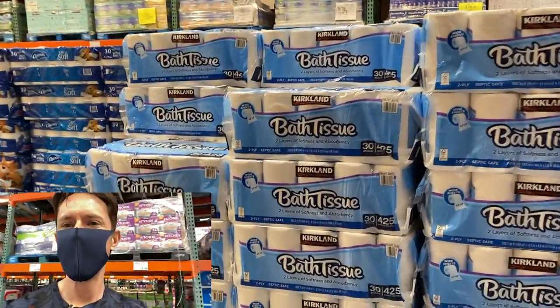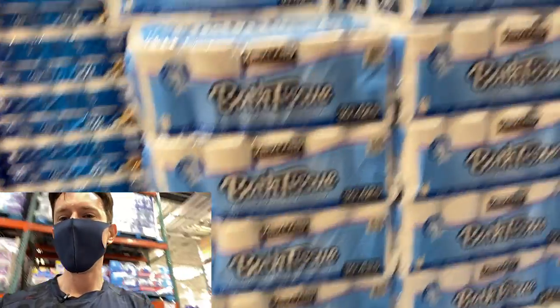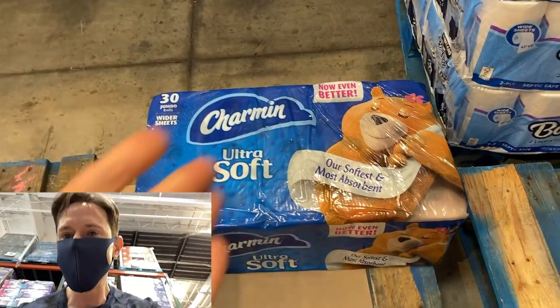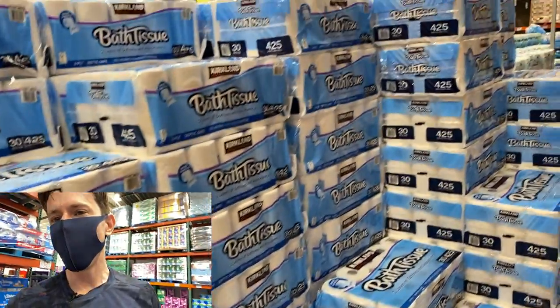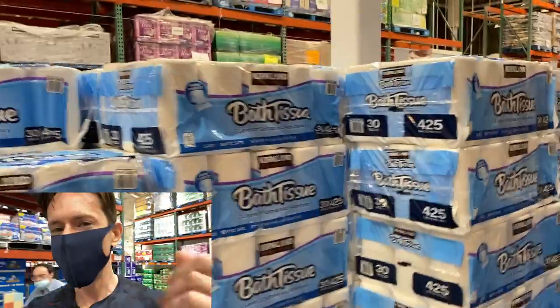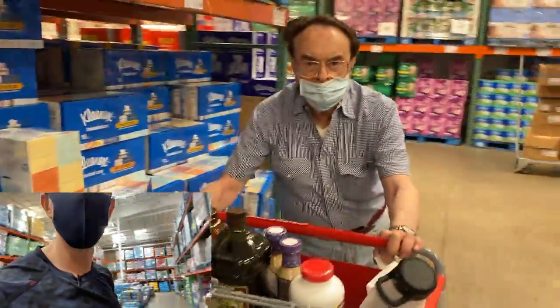Do you guys go for the Kirkland toilet paper or the Charmin? Kirkland's cheaper and honestly I like it better — the Charmin is too soft. The Kirkland has a little abrasiveness but not too much. I'm grabbing one, and Johnny needs one too.